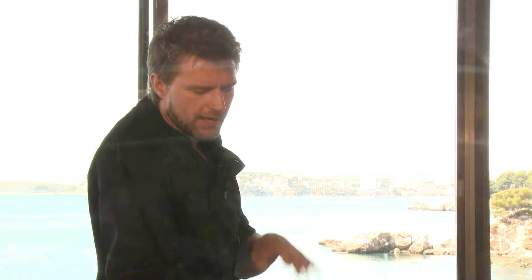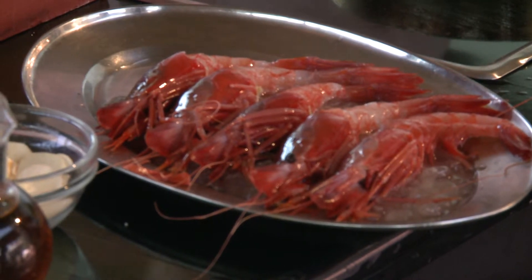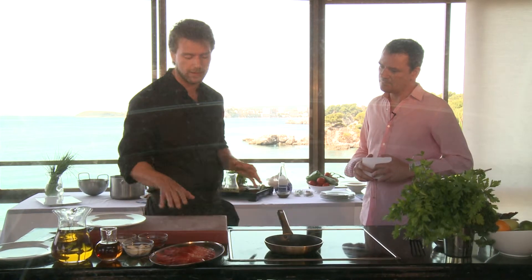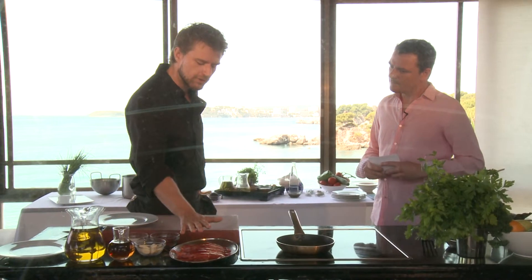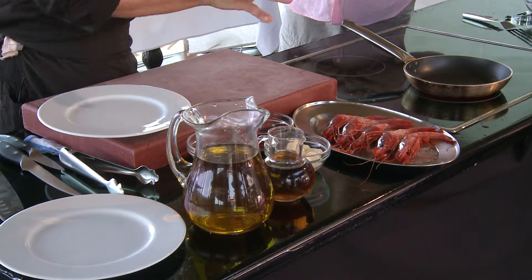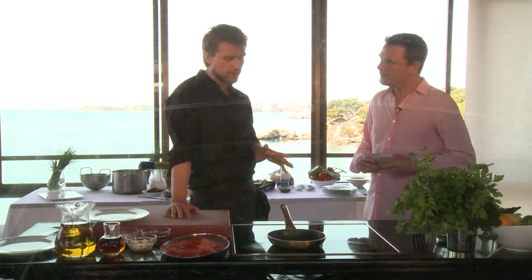So what are you going to make for us today? Today we're going to make a real Spanish treat. It's going to be gambas al ajillo — which is English for prawns and garlic — and we're going to use all Mediterranean fresh ingredients. It's originally a Galician dish, but we're going to use Mallorcan red prawns specifically. They're absolutely beautiful — amazing flavour, sweeter than most Atlantic-caught prawns, and they're going to work great in this dish.